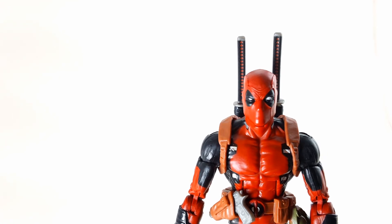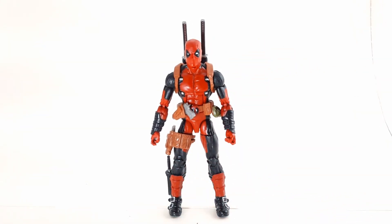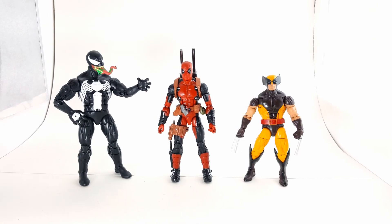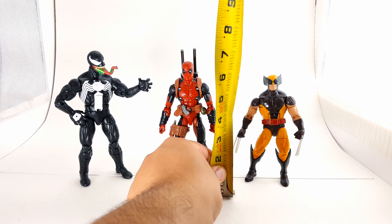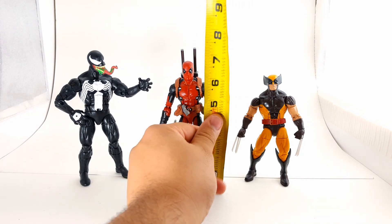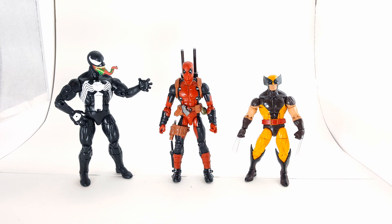Let's get a good height comparison with the rest of the figures in the line. We've got Wolverine, who's in the wave, and Venom, who's from a different wave — you can see how he stacks up right in the middle. Looking at the actual measurement, we're at 6 and a half inches to the top of his head. He fits perfectly in scale — it'd be a problem if he was too big or way too small.